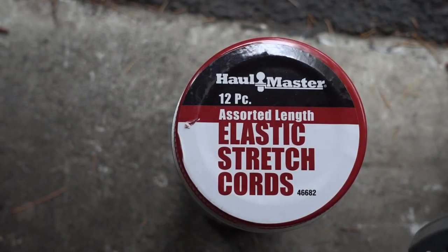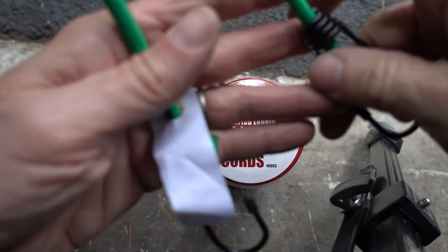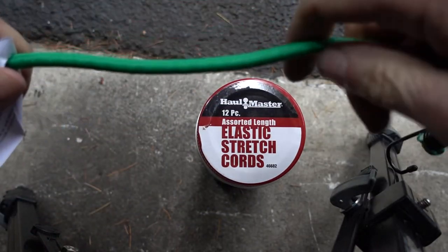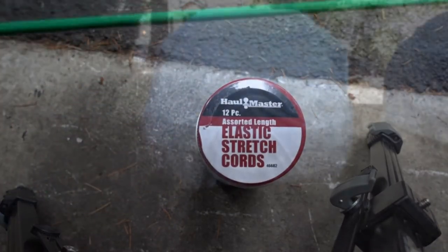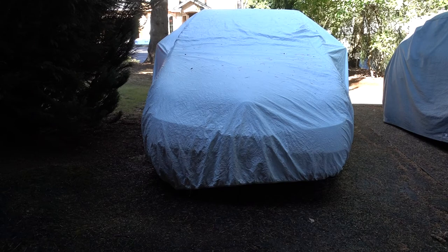These elastic cords are a Harbor Freight item as well — not a sponsor — number 46682. This is the extent of the elasticity that you get; that's about it. It's been 24 hours since I applied the grommets and the bungee cords to hold the cover down. We had a squall pass through last night — it got very breezy with rain — and the cover remained in place. I'm going to consider this project a success.